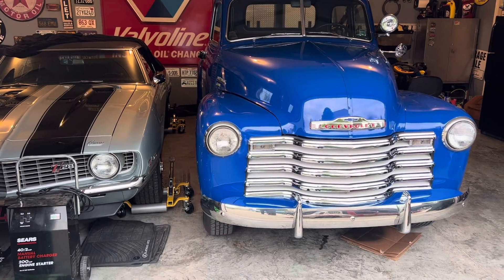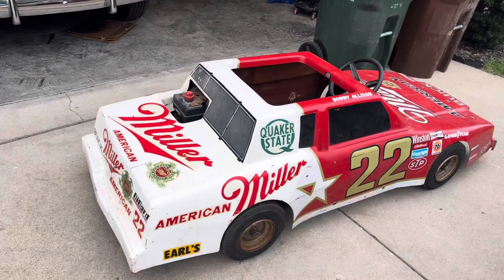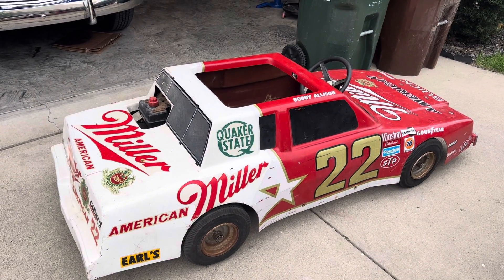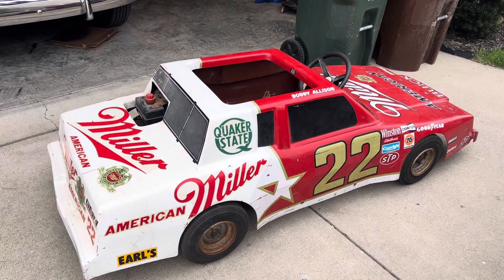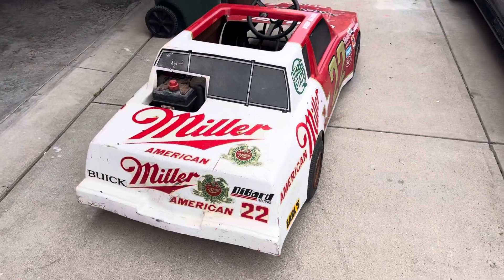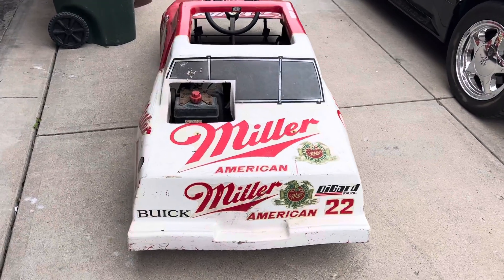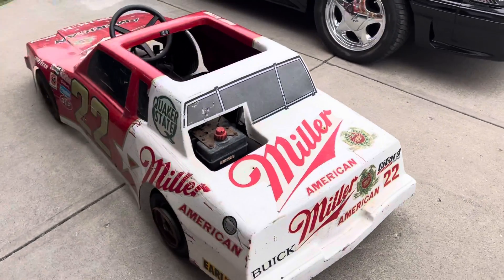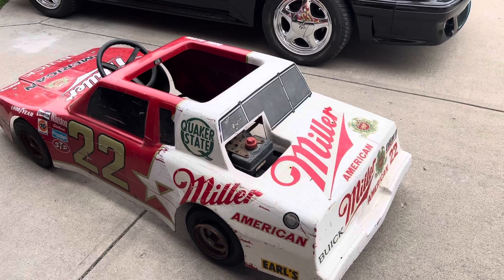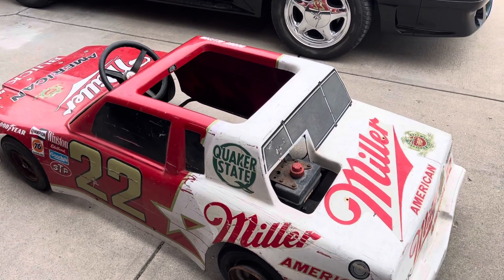But just when I thought I couldn't get any dumber, I buy this today and totally redeem myself — a mid-80s Buick go-kart. Like an idiot, I decided to buy it a couple states over and have it shipped here. Got this out of Northern Illinois.